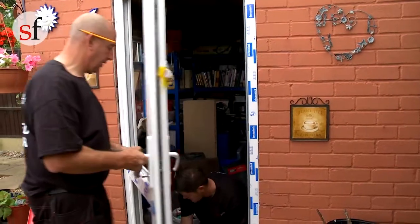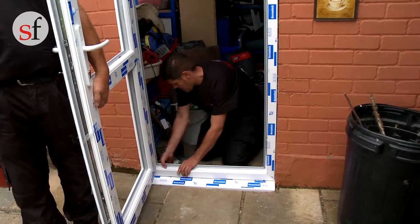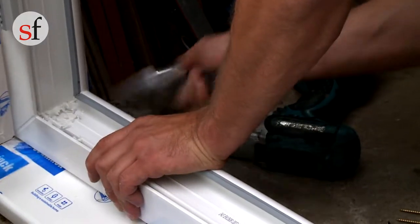Open the door to access the outer frame for fixing through to the wall. Double check the frame is plumb and level before drilling fixing holes into the sides of the frame.